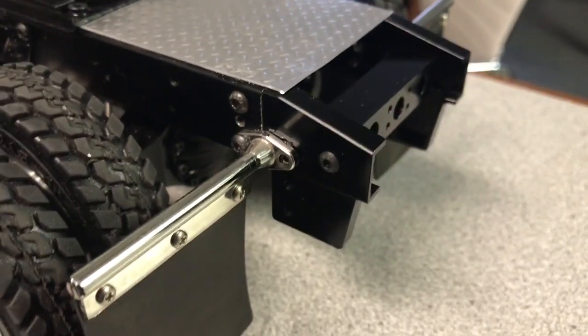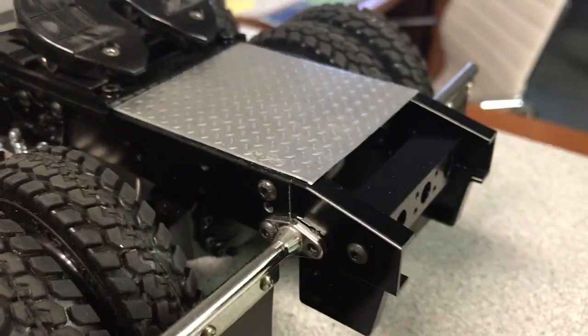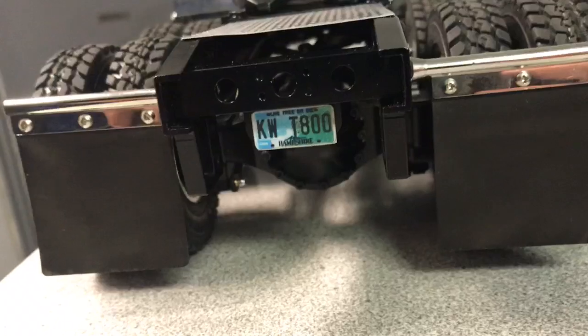I put a new rear metal transom on with a slope to it. That's made by LeSue.